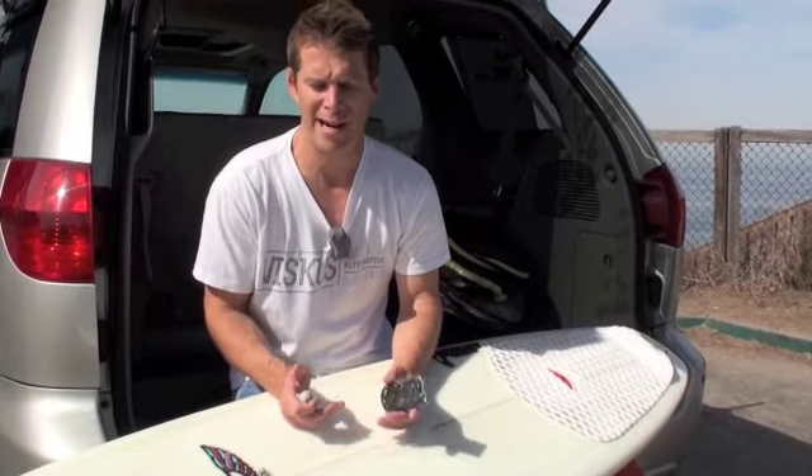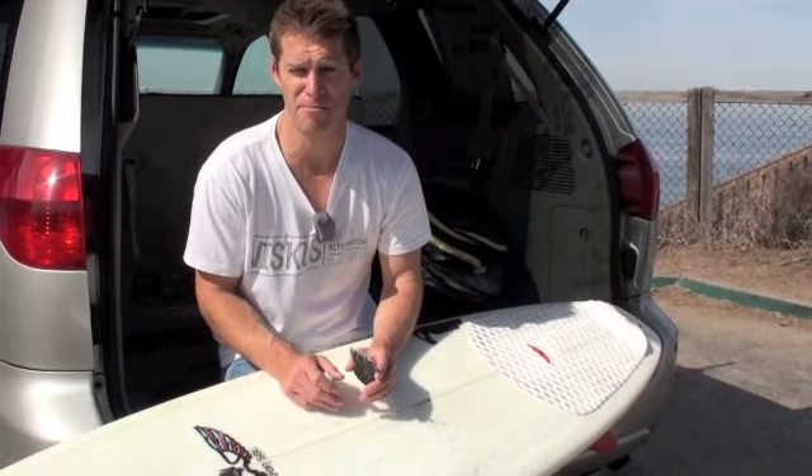It's instant beads for your board. They're non-permanent. They last about 30 uses. They're lighter, don't absorb water like traditional wax, and simply, it's just a better product.